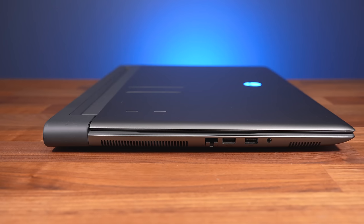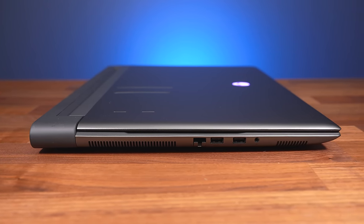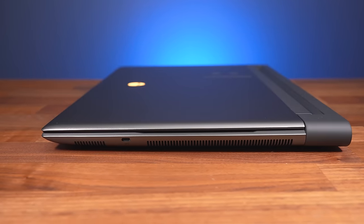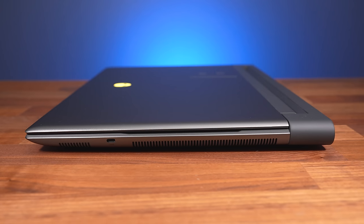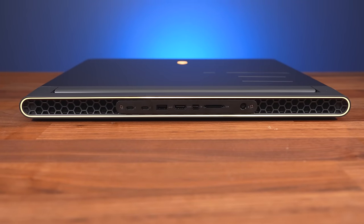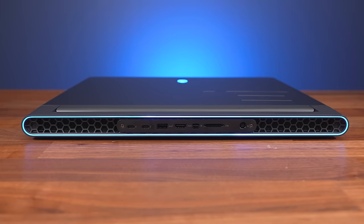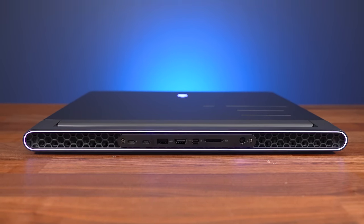As for ports, the left side has 5 gigabit ethernet — the first laptop I've ever had with ethernet that fast — followed by two USB 3.2 Gen1 Type-A ports and a 3.5mm audio combo jack. The right just has a USB 3.2 Gen1 Type-C port, but it's down the front and cables would get in the way for right-handed mouse users. The rest is on the back: from left to right there are two Thunderbolt 4 Type-C ports, a third USB 3.2 Gen1 Type-A port, HDMI 2.1 output, mini DisplayPort 1.4, an SD card slot, and the power input on the right.